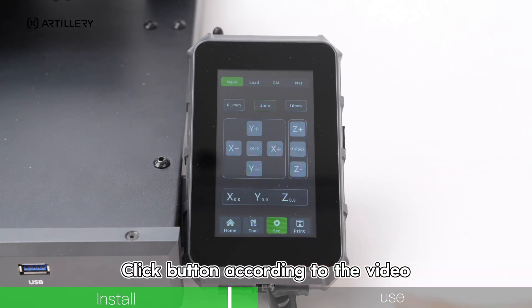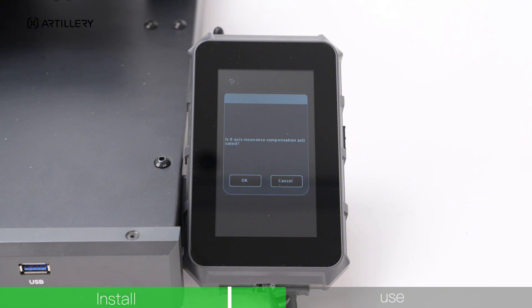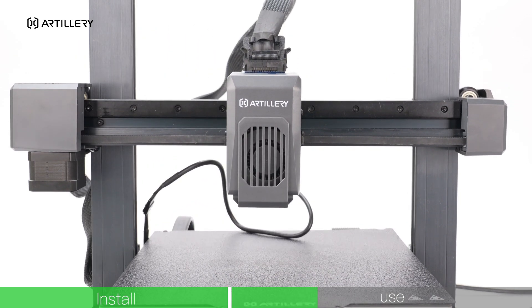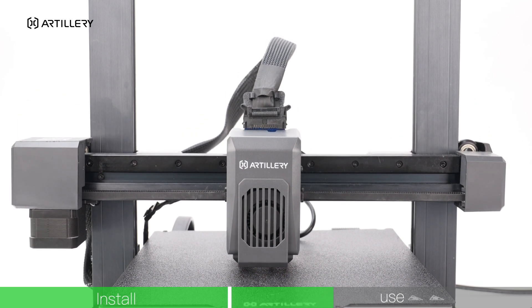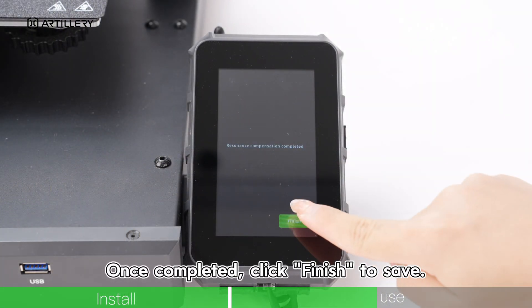Click the button according to the video to perform X-axis resonance compensation. Once completed, click Finish to save.